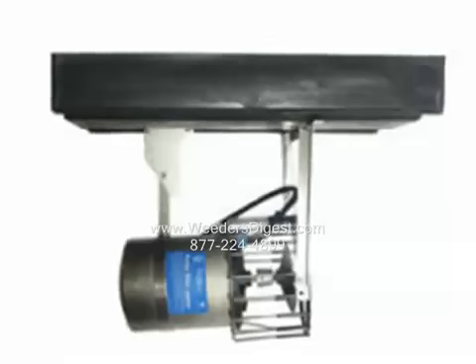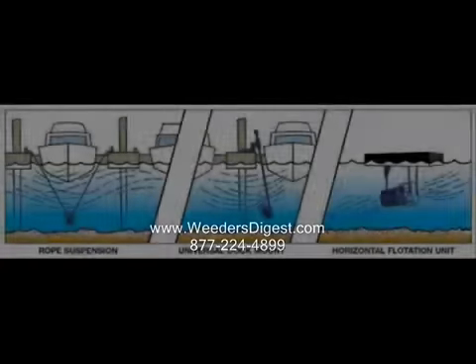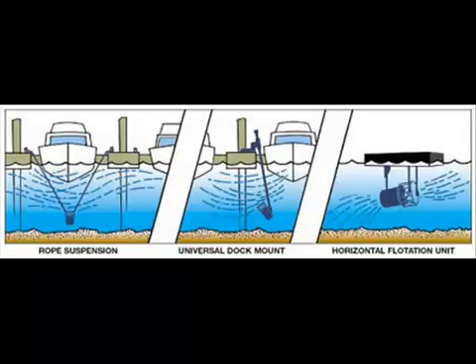Another thing people do is mount the unit at the bottom where the lake is not going to freeze, and they simply turn it on only in the spring when ice might start to move. They let it freeze in over the winter and then turn it on only at that point. That's a great option because you don't have to run the power throughout the coldest months of winter.